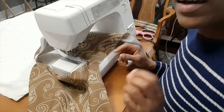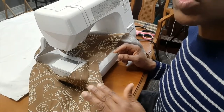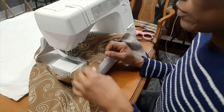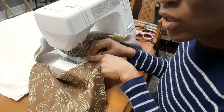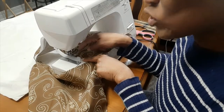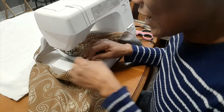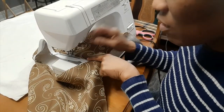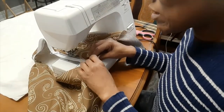If you have a zipper foot, by all means use it, but if you don't, it's fine to use the regular sewing foot to stitch your zipper in — I'm using the regular sewing foot here. As far as possible, keep your zipper closed, but when you get to where the zipper pull is, put your needle down into the zipper and the fabric, lift up your foot, and pull the zipper pull back past the foot. Then put the foot back down and continue stitching.